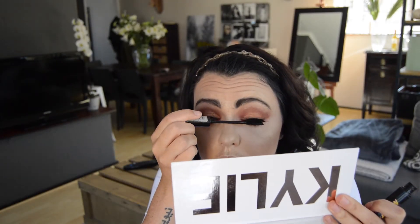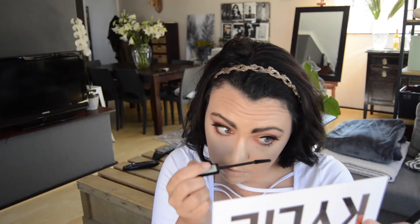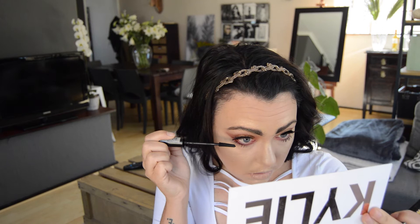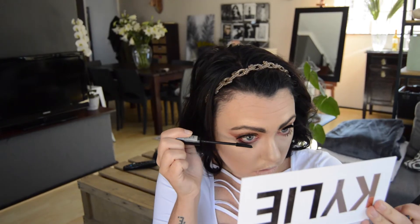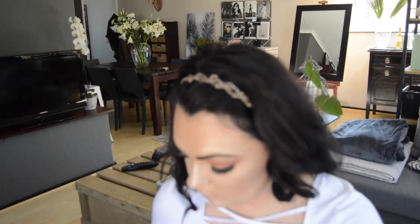I quickly jumped off camera to apply some false lashes — I'm using the faux lashes by Forever 21. I love these and I did purchase them in the UK. I'm grabbing one of my favorite mascaras from Essence and applying it to my bottom lashes and also to the top lashes just to blend them with the false lash, because you always get that weird gap. I'm making sure all the lashes are stuck together properly. I love the way lashes look — I don't do them often but I absolutely love how I look with them.